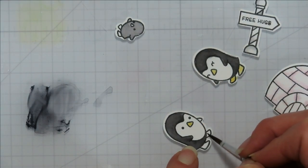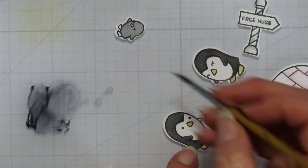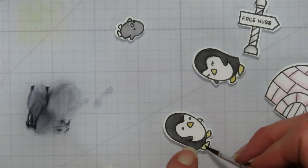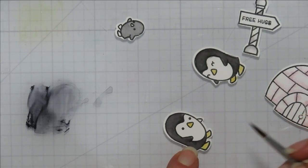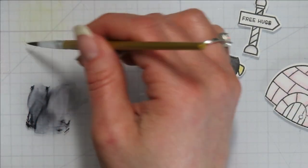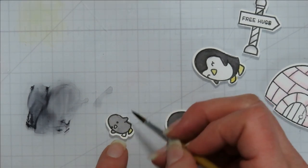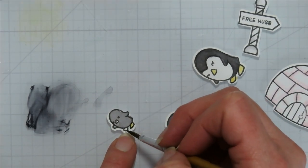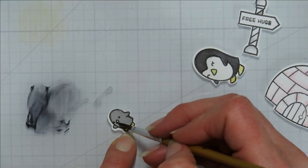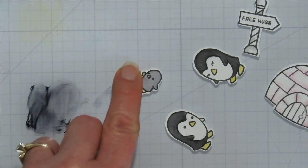I forgot to do the other wing or flipper — silly girl! Well, I guess it's a good thing I noticed now and not when I was done with everything, because that's usually how that one happens. We're going to go over here and do that itty bitty teeny tiny nose — oh, that one's tiny.